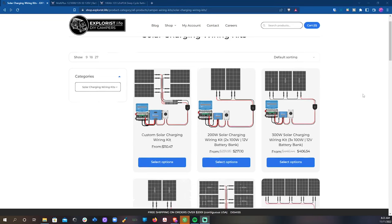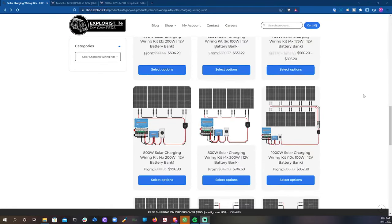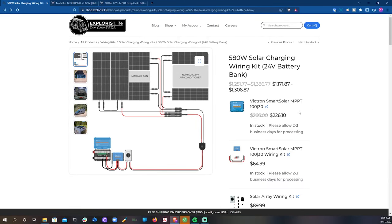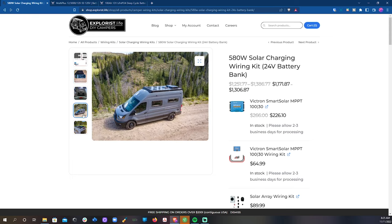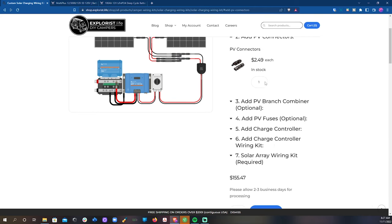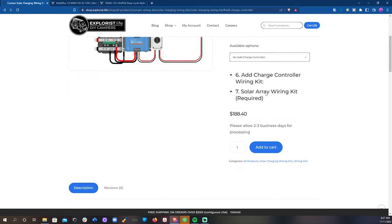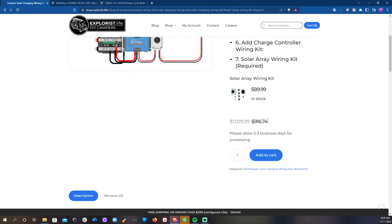Our solar charging wiring kits page is a bit overwhelming since there are so many options. We've got various arrays available for all kinds of different solar panel sizes and battery bank voltages. We've also got custom solar panels that are designed to fit on either side of a Max Air fan or a rooftop air conditioner like we put on our Transit earlier this year. If none of those arrays are what you need, we've also got a custom array builder which will let you pick out the solar wire length, the PV connector numbers, the PV branch combiners, PV fuses, charge controllers, charge controller wiring kit, and solar array wiring kit — everything that you need to install whatever solar panels you've chosen.